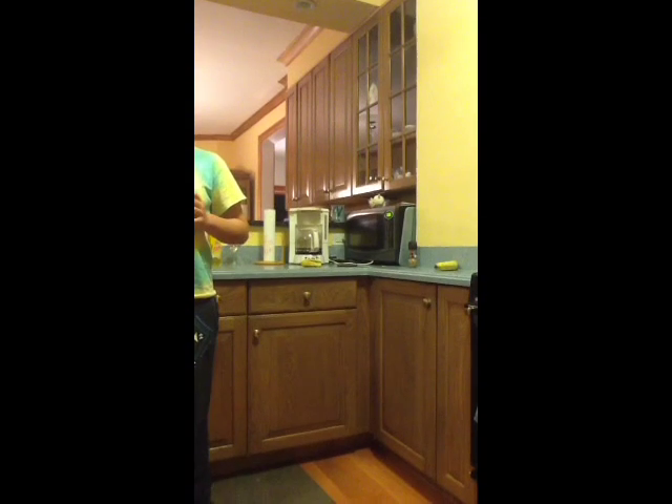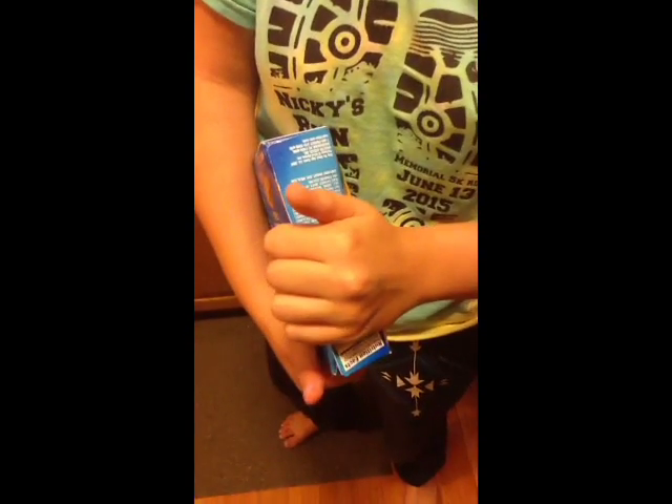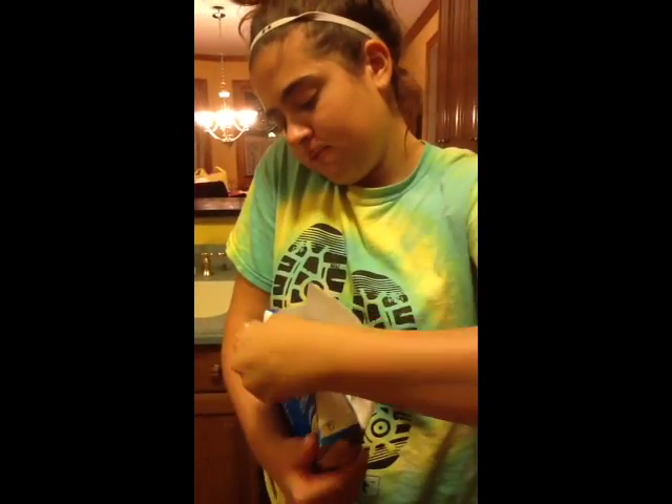Step number six: open the packages of the pierogies. I find it best to do a sweeping type of method where you go under, then open the other one. And there you go — you got some pierogies ready to go.